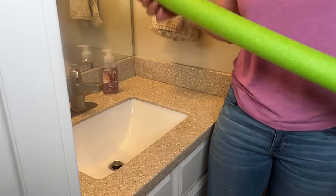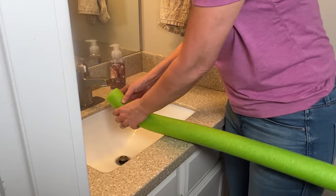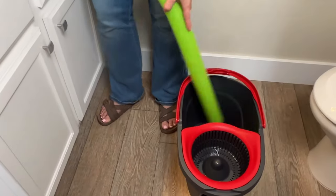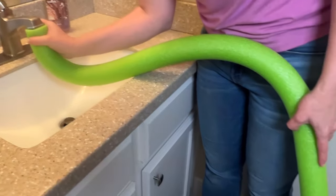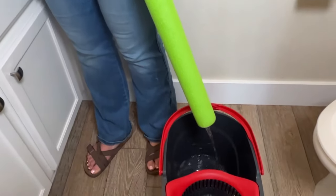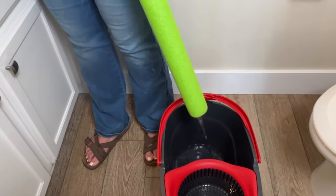A bucket full of water can be really heavy and it's hard on your back to lift, especially if you put it into a bathtub and have to lift it up and over. But if you put a pool noodle underneath your closet in the bathroom or kitchen, you can fill the bucket on the ground and avoid all that heavy lifting.